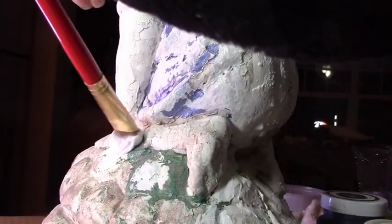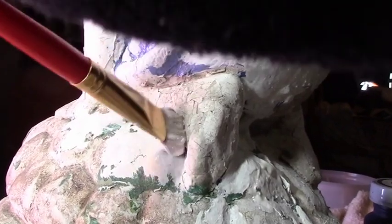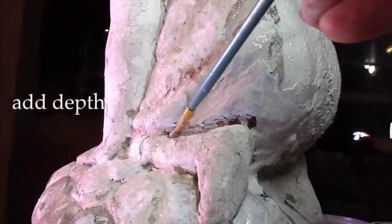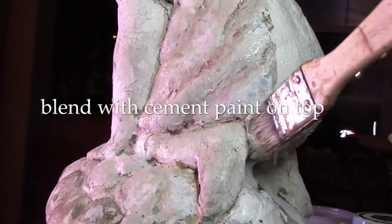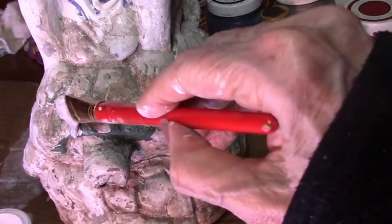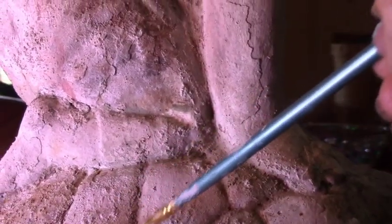With the cement paint, we went over the places where the old metallic paint couldn't be removed, and watched the bad paint finish vanish in no time at all. Then we added some plain darker paint with a small brush into the recesses, and each time we added paint, we dabbed over it with the cement paint to blend it back and make it look less like paint and more like concrete.